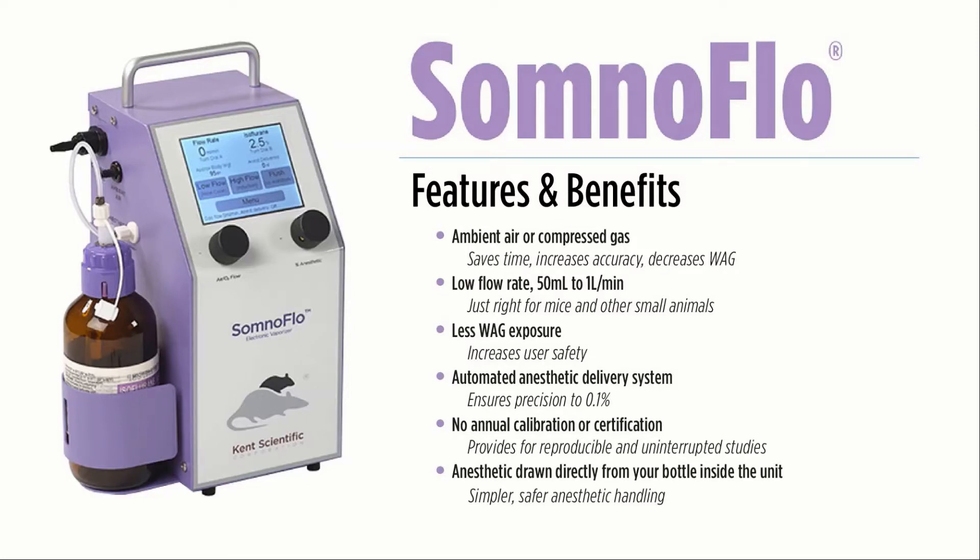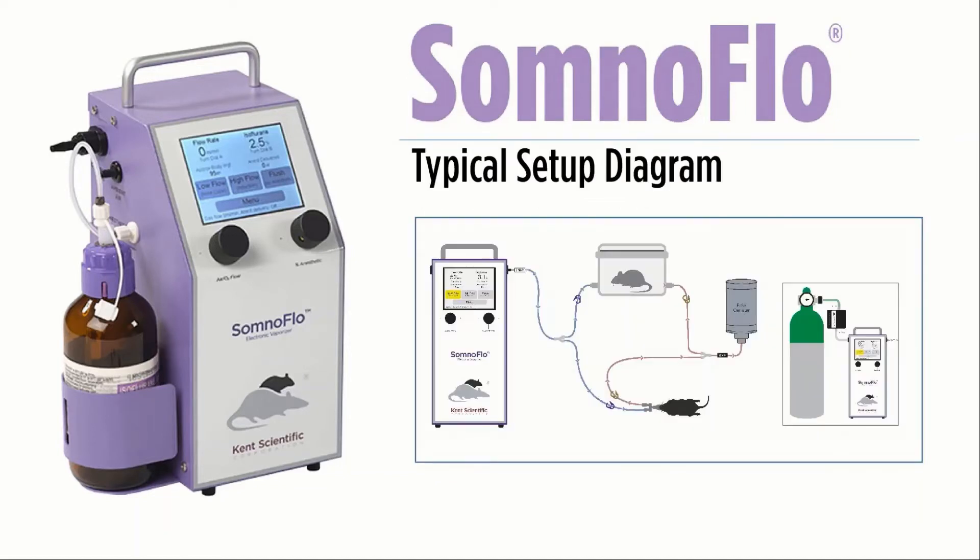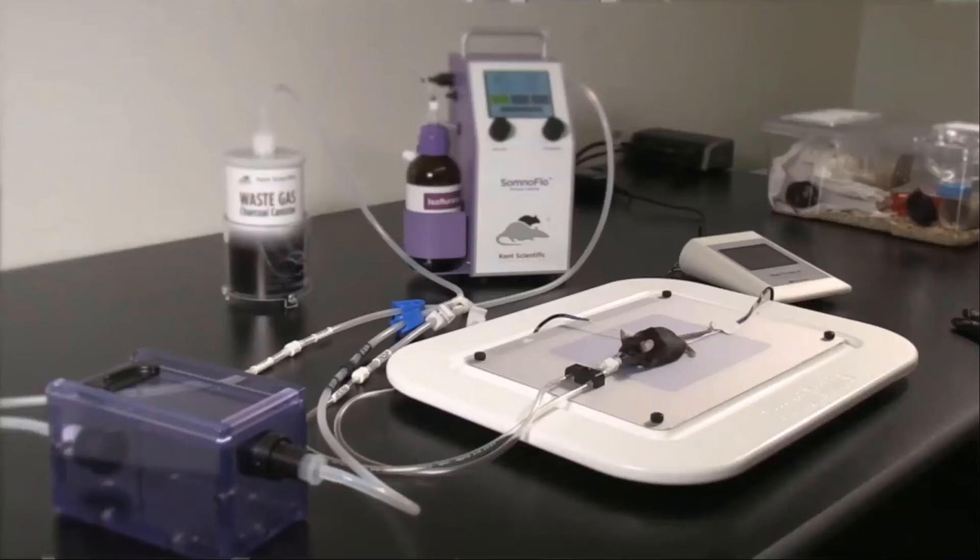There's no annual service calibration requirement, ensuring accurate anesthesia delivery and precision up to 0.1%. The SomnoFlow low-flow electronic vaporizer is safer for you and your valuable animal research models. The labeled tubing makes setup a breeze — simply attach the inspiratory tubing from your SomnoFlow controller to your induction chamber and nose cone, as illustrated in the diagram on your screen.